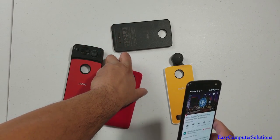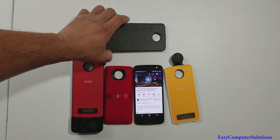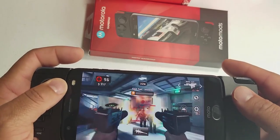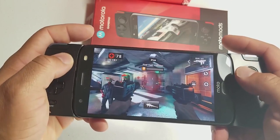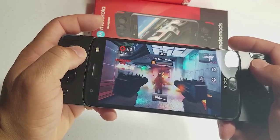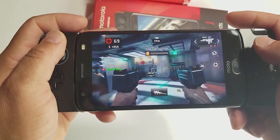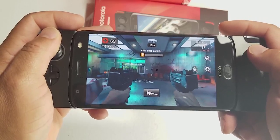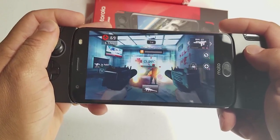I've already made a video about the gaming mod, so let me show you some snippets. Here's Dead Trigger 2 on the Motorola Z2 Force — great graphics, no lagginess whatsoever. I've been playing this for a while and I'm stoked about the gameplay using the joystick.